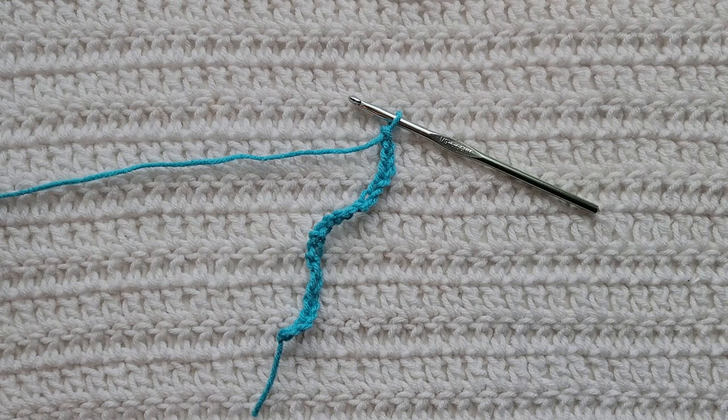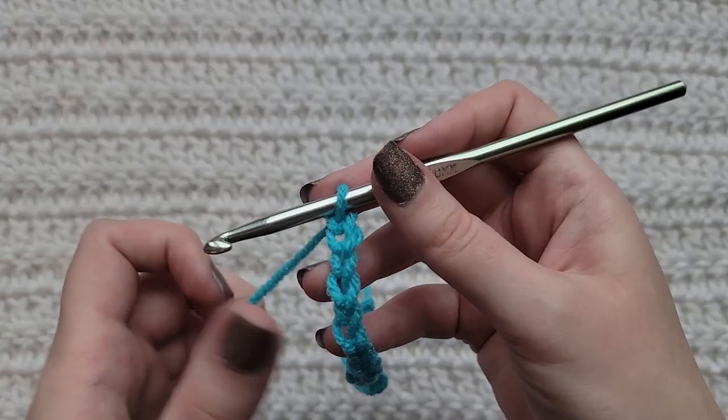For this tutorial you will need to know how to make chains and how to make the extended single crochet stitch. I have videos on both of those and I will have them listed down below. If you're starting from the very beginning making chains, you're going to make an even number of chains. I have already made 22 chains on my hook.